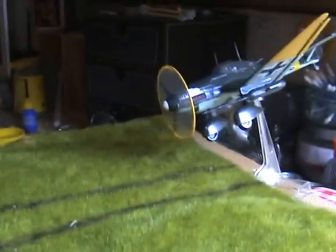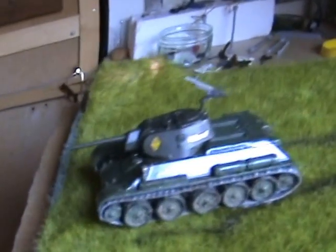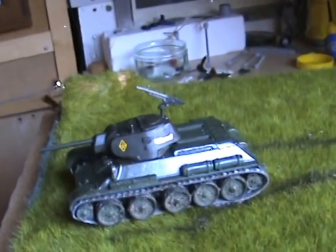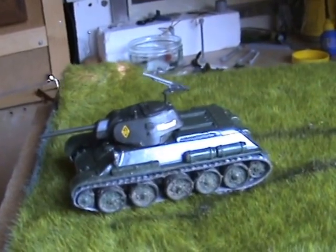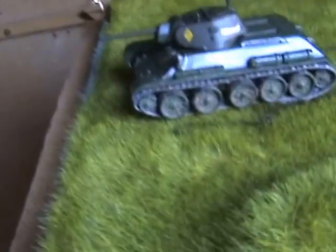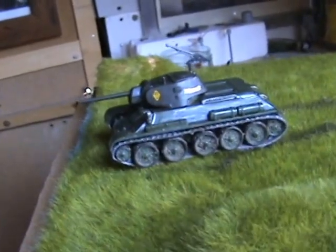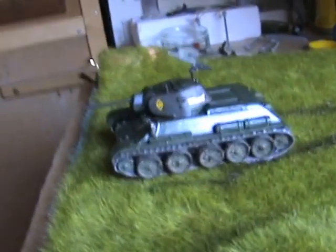The T34 is a Revell rebox of an old Matchbox kit. That was a pretty easy kit to build — I think it had not even 20 parts. The wheels are joined together, but as far as the body goes I think it's about 10 bits probably.